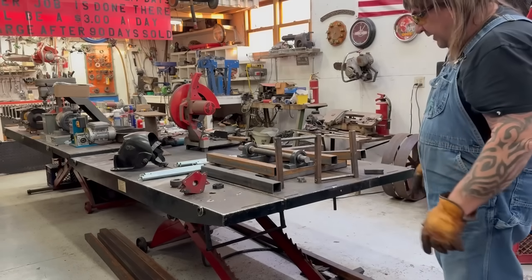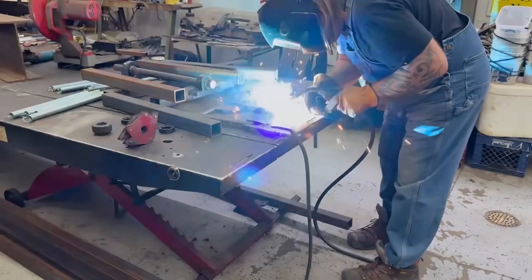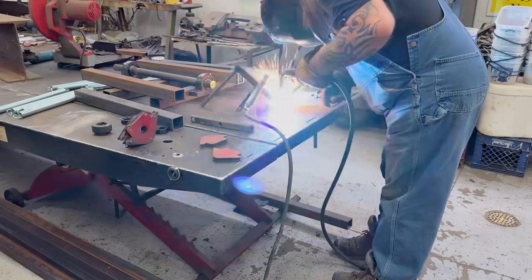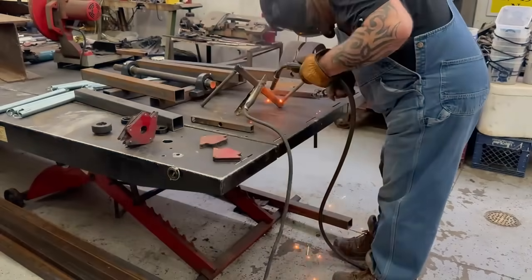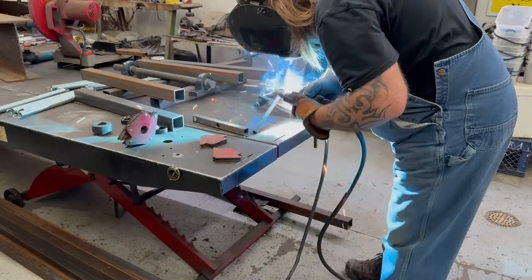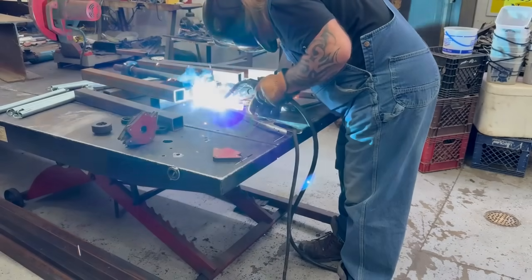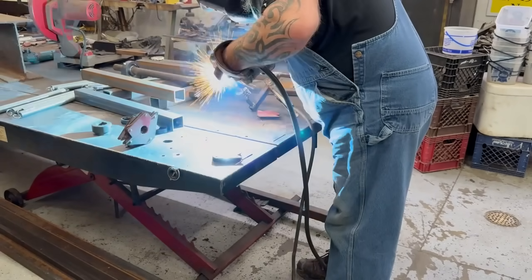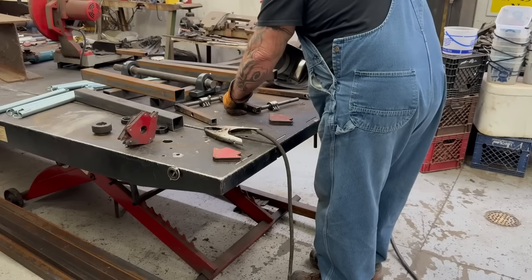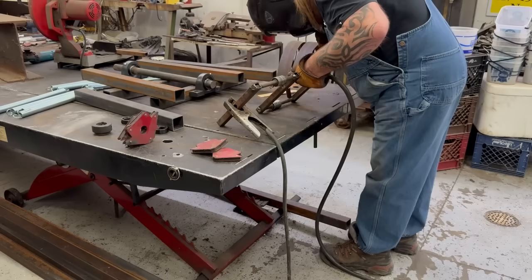That's what the springs are going to run on. We'll start welding now.